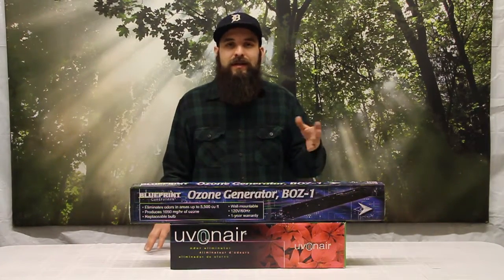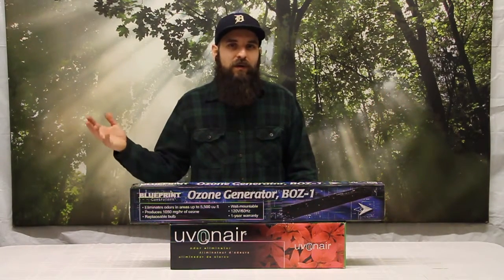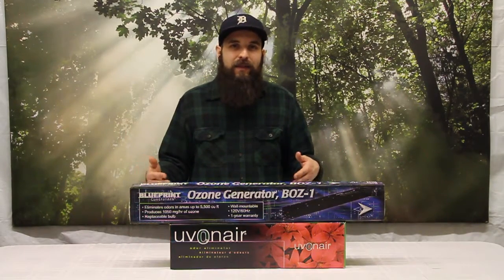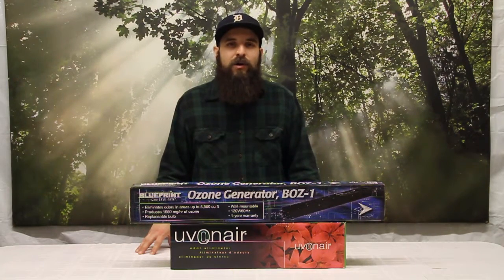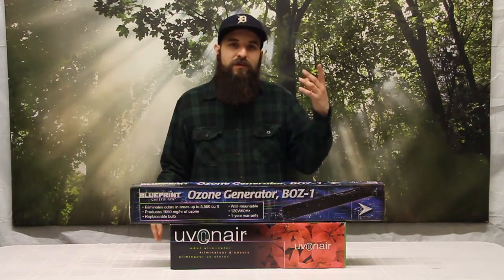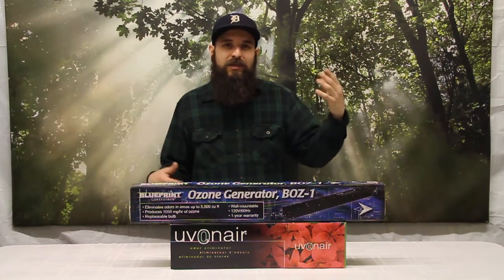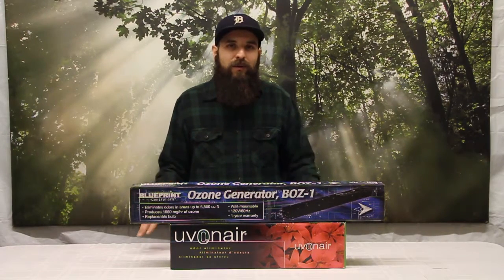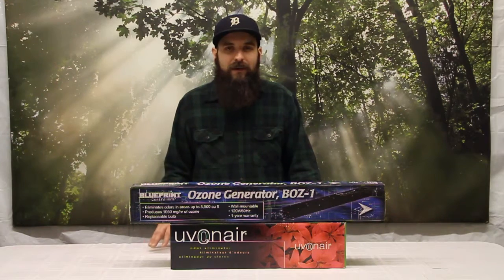Ozone is found in nature. You'll find it after a rainstorm or during a lightning strike anywhere around you — you'll smell and feel that extra ozone. So it's not like we're producing something that's not found out there already or that your body's not already exposed to. There's also the ozone layer above the planet that actually protects us from the sun's rays. So it's all around us already. Now there are safe levels and unsafe levels, and we'll talk about that in a second.